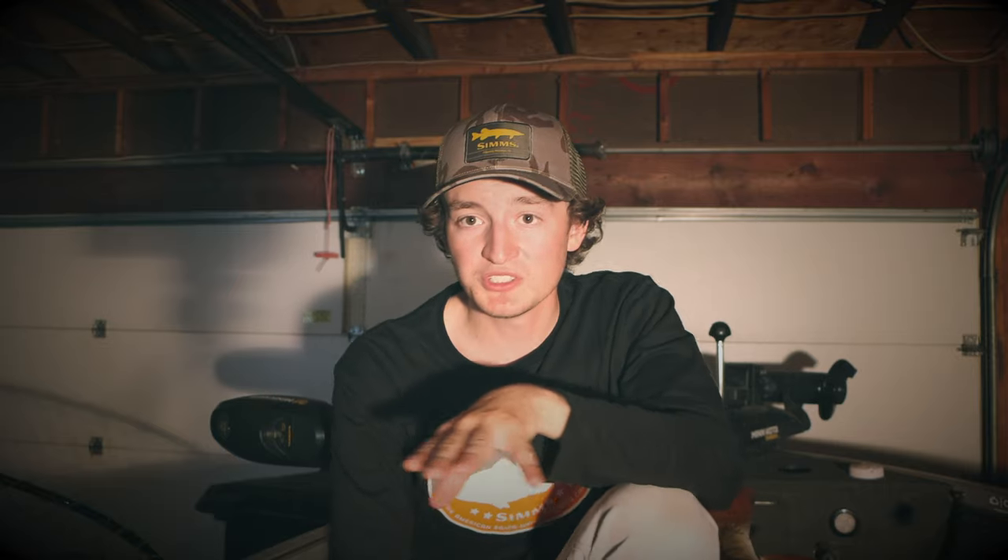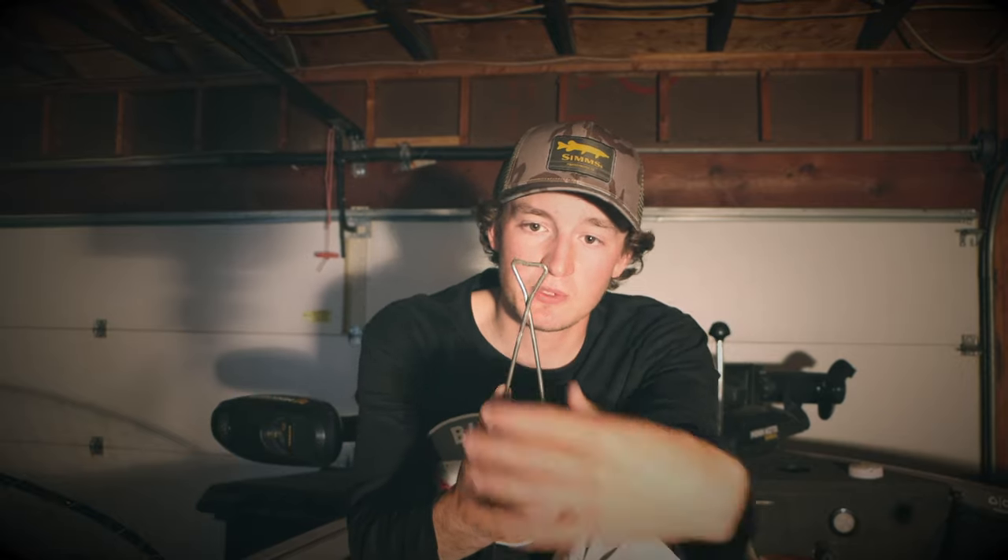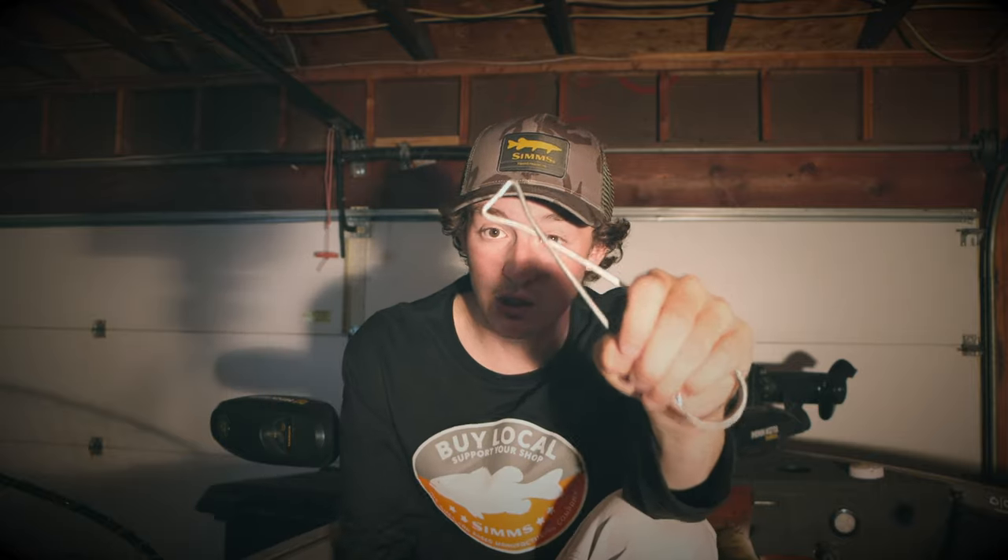We're going to start with the basics here. Tools are extremely important — you want to have the right tools with you. So I have a jaw spreader. I use this on quite a few of the fish that I catch. It really helps if a fish ever eats a bait deep; you can open up the mouth and get at the lure. You can't control how these fish eat your bait, so sometimes it's not always the prettiest. Having a jaw spreader can save you a bloody hand and a lot of time.